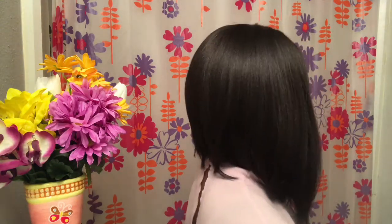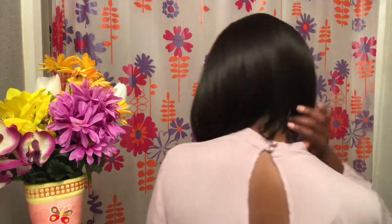Let me just give you guys a 360 of this hair so you can see it. That's the end of my video — if you like this video, don't forget to thumbs up, comment, and subscribe, and I will see you guys in my next video!